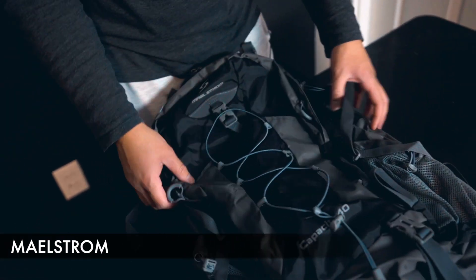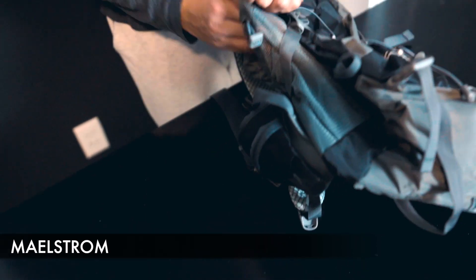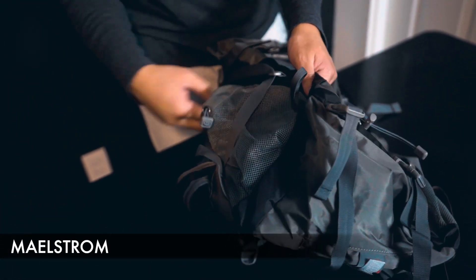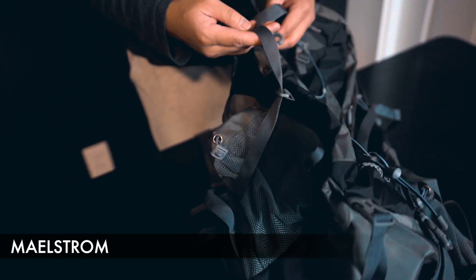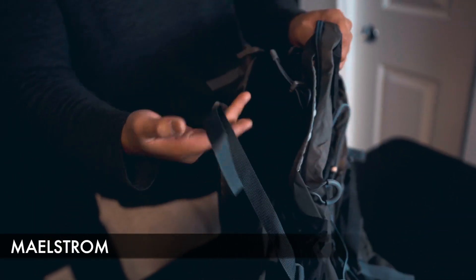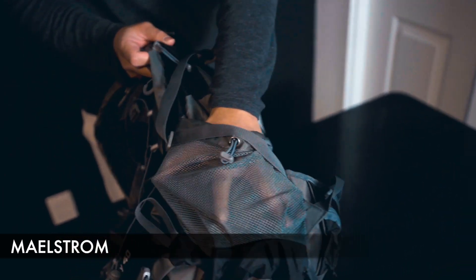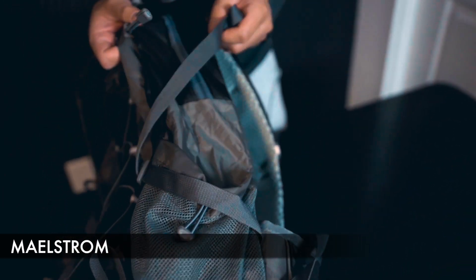As far as the sides go, they look completely identical to me. We have a nice large mesh pocket which can tighten up, and you also have a side strap to kind of place something in there. Again, identical on the left hand side as well — mesh pocket, strap, and buckling mechanism.